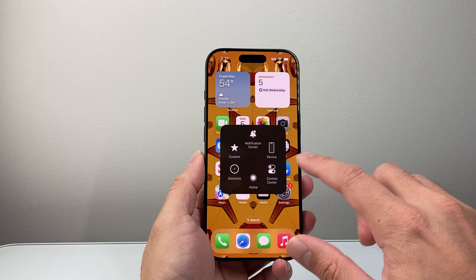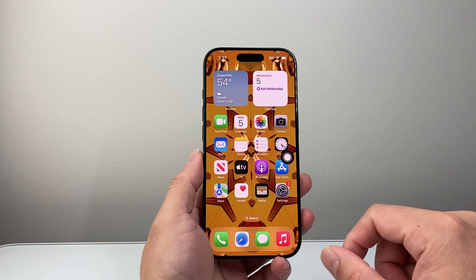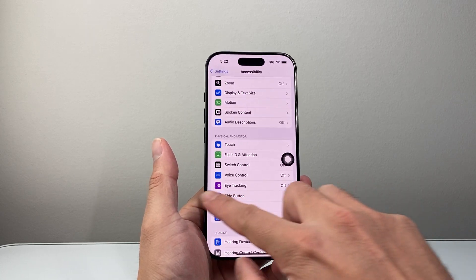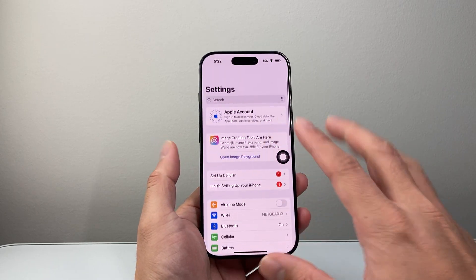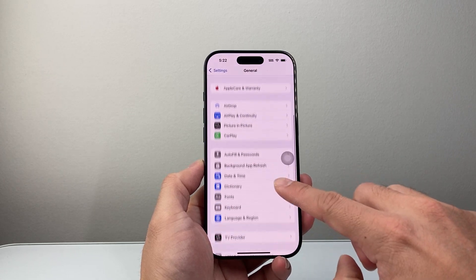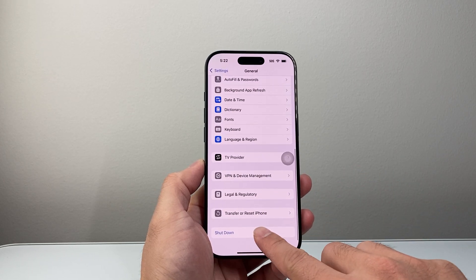Now in order to do this, we need to power off the device by going into your Settings again. Let's go back to the main settings and this time we're going to go to General and then scroll down to Shutdown. So we're going to tap on Shutdown.